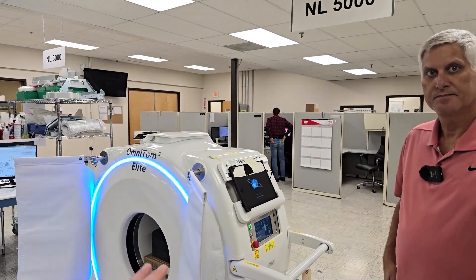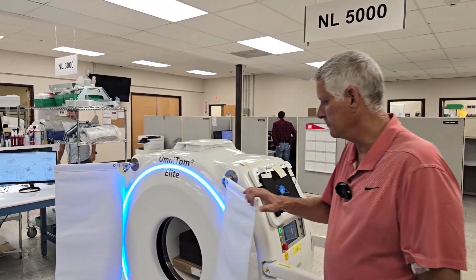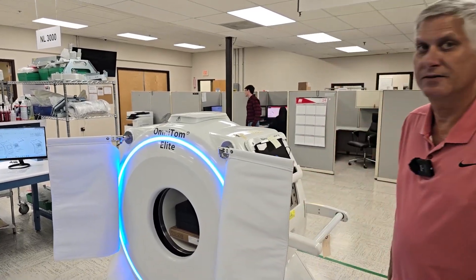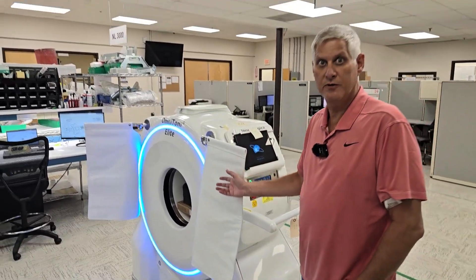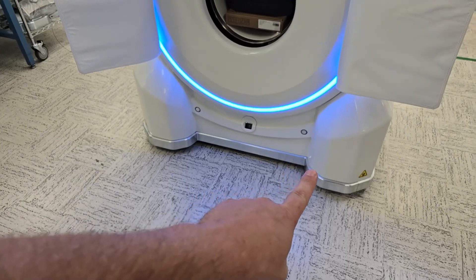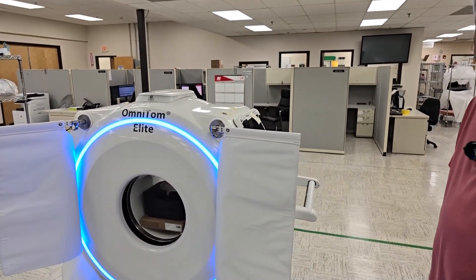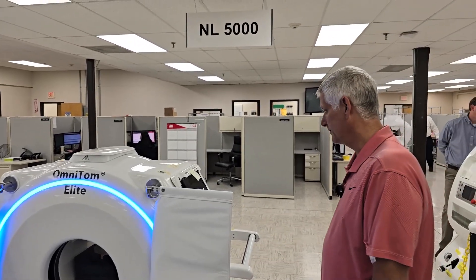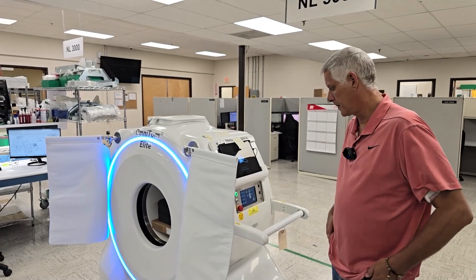For this machine you can use it for head scans, pediatrics, neural scans, extremities on the legs, and even small animals — vets could use this too. Also mobile stroke units could put this in an ambulance, mounted on linear rails, walking back and forth according to the scan. The reason you'd want a mobile CT for a stroke is that you could treat stroke live right there in someone's driveway if needed.